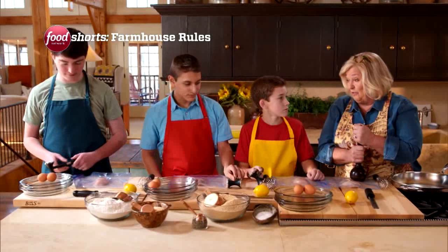So, Gigi, what are we making today? Full-proof chicken parmesan. Full-proof means that you can't mess it up.